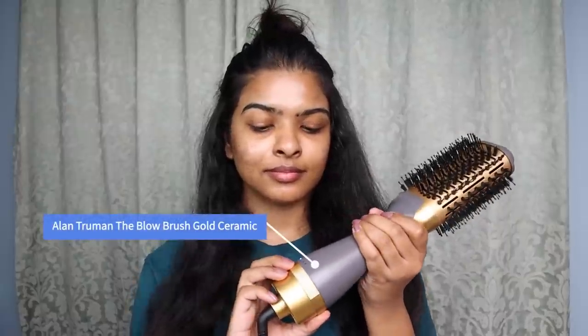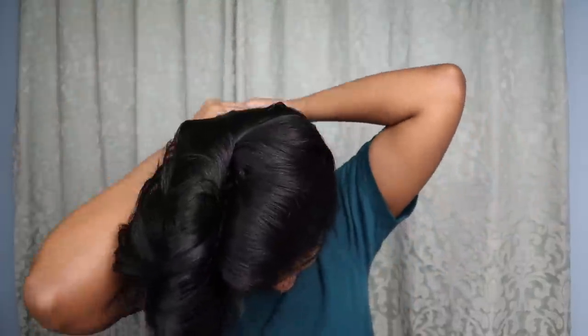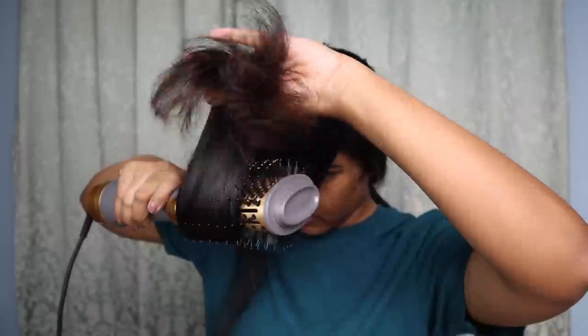I spread the serum evenly and air dry my hair to about 90%. After roughly one hour of air drying, I then apply a heat protecting serum — also by Beeblend — and divide my hair into two sections before blow drying. I blow dry just the length, not the entire hair. My hair gets very frizzy and I definitely need a trim, so this step helps maintain it and keep it from frizzing.